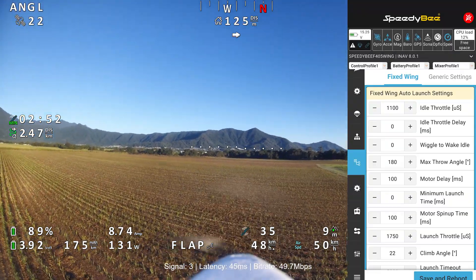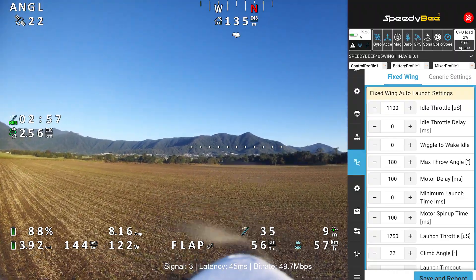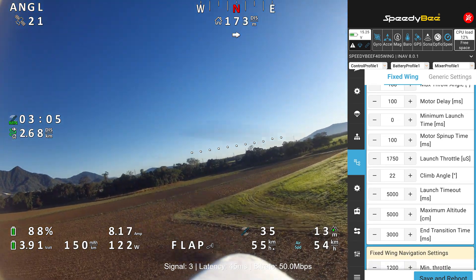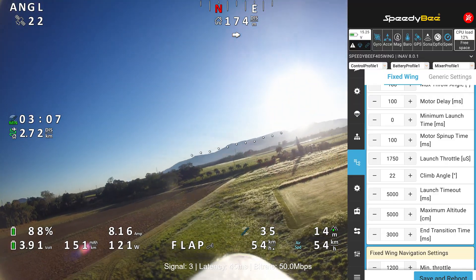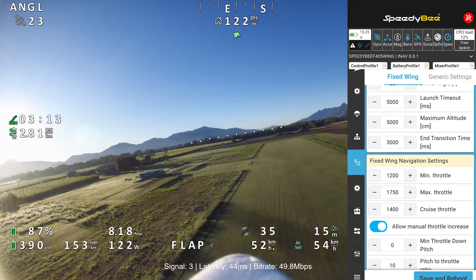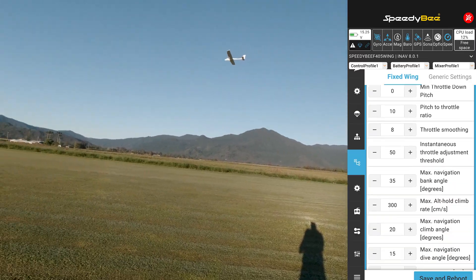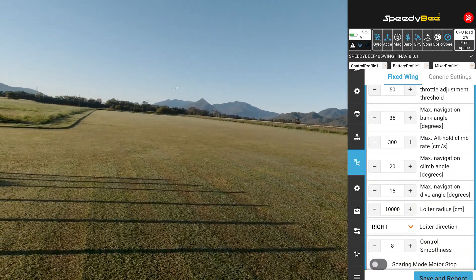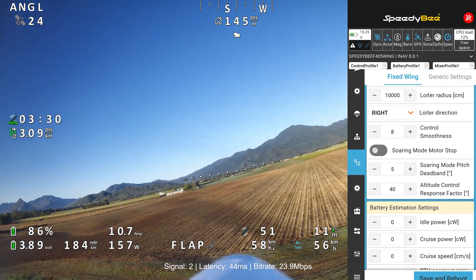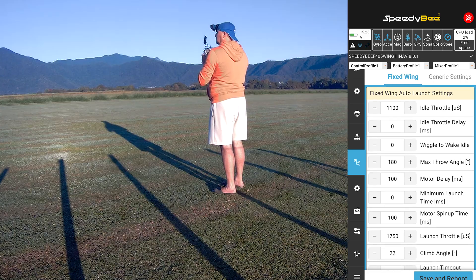These are our launch settings used just then. Idle throttle set to 1100, max throw angle at 180, motor spin-up time at 100. Launch throttle at 1750, climb angle at 22 degrees, max altitude of 50 meters. Nav settings are set as shown — seems to be working fine. Loiter radius is set to 100 meters, a nice big wide loiter radius.